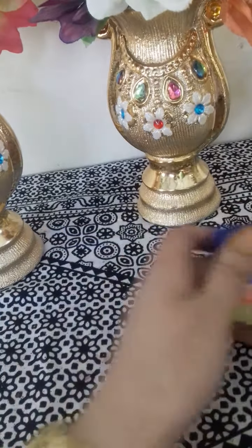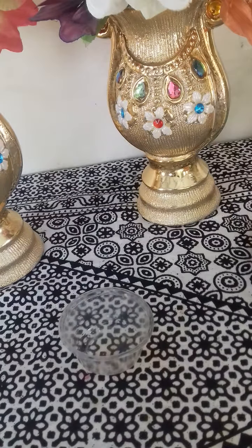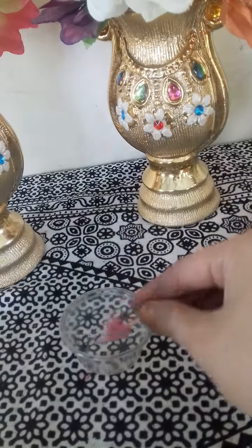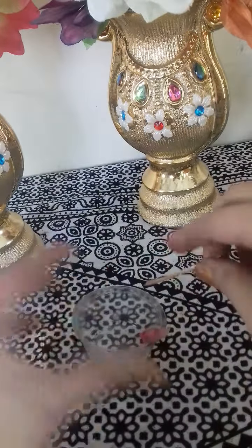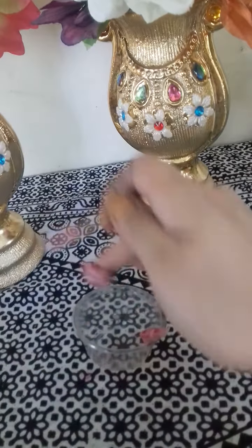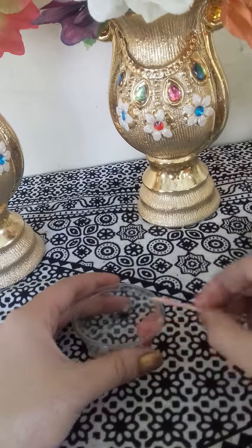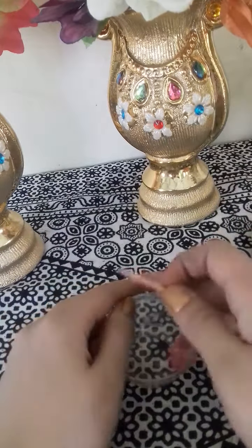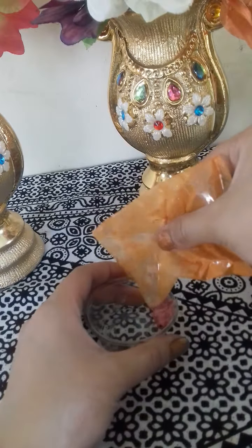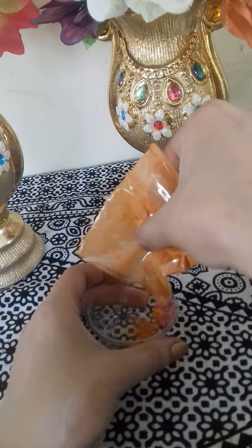Let's start with the lip balm. I am going to take a little bit of lip balm and use my fingers to apply it. I am going to add a little bit of food colour — I have added 2 pinches of food colour.